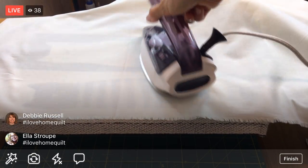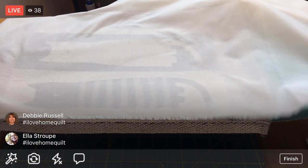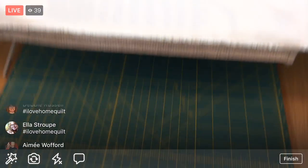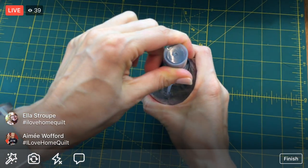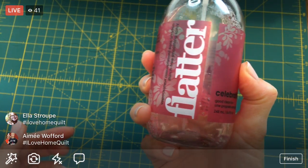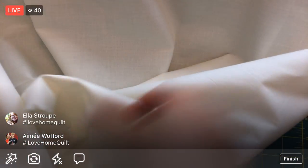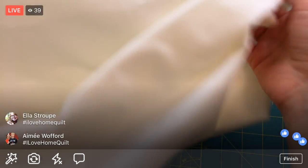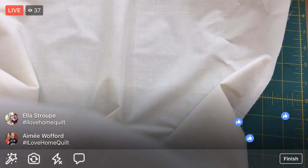The giveaway will end after Friday night's live stream, so if you comment on Monday night's, today's, tomorrow's, or Friday's stream, you'll be entered - plus liking the page. All right, we are done pressing - let's get back to the cutting board. This is the Flatter in the Celebration scent.